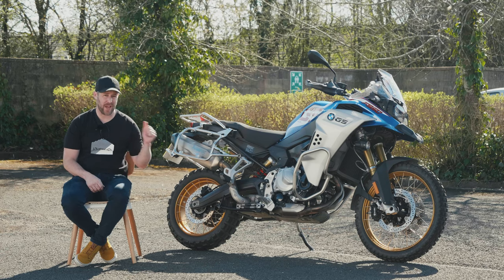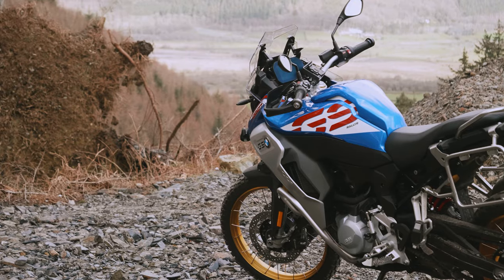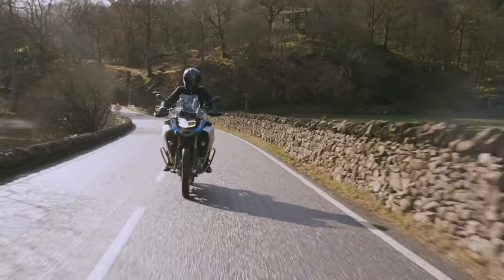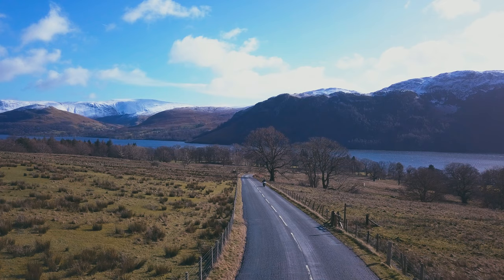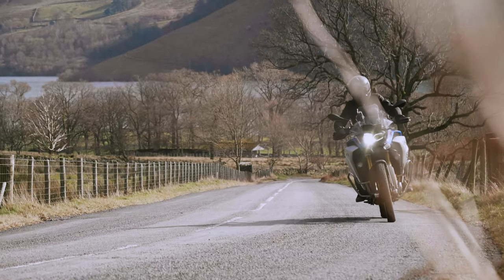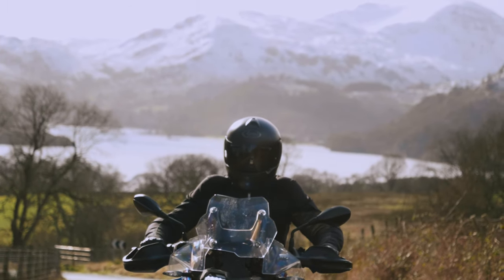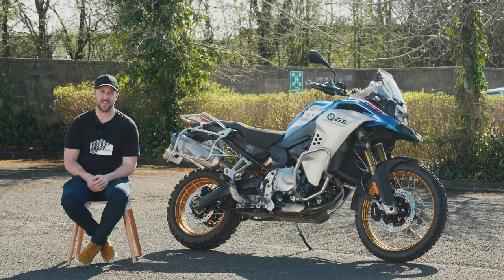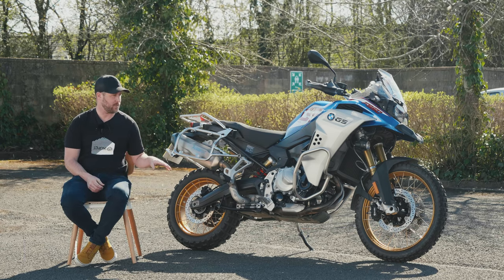This is the review of the BMW F850 GS Adventure. The GS Adventure range is literally world-renowned and world-famous, and I can't believe this is my first time actually riding one of these bikes.